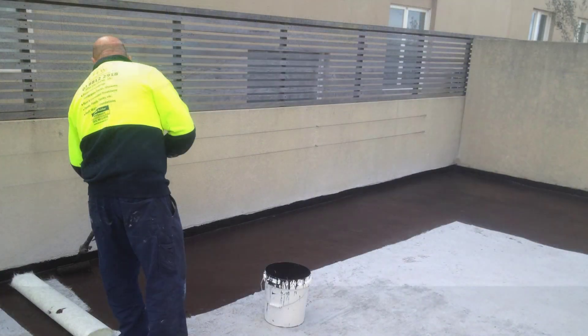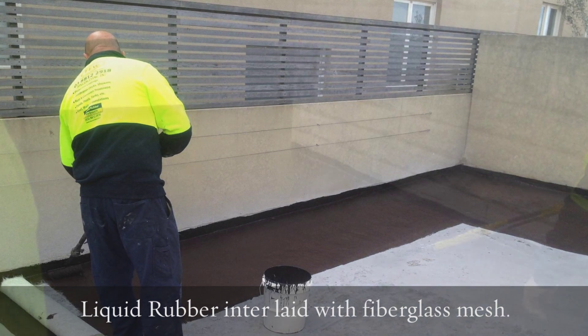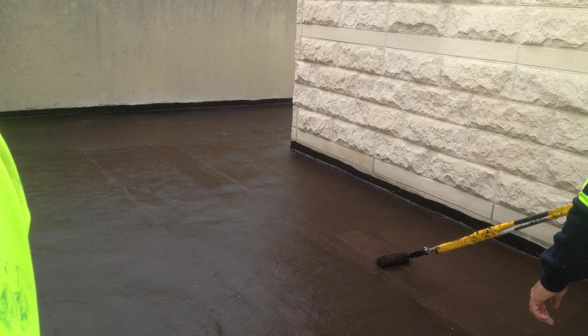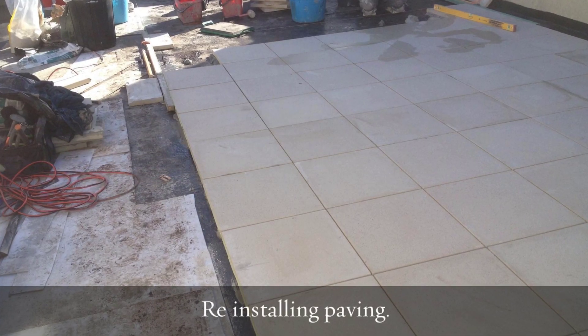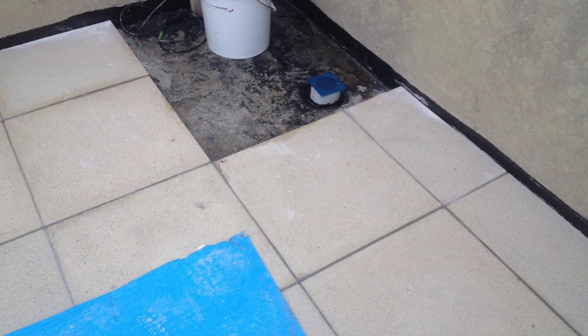we then went on to apply our liquid rubber membrane with a fibreglass interlayer to give it more durability, and once we had multiple coats of liquid rubber down over that, we put a mocha coat down ready for the pavers to be installed from new.